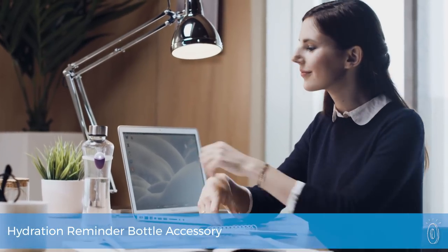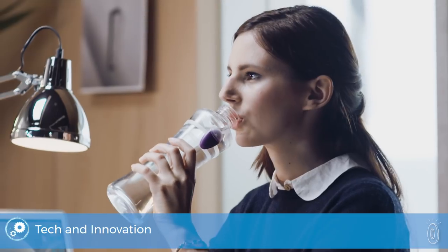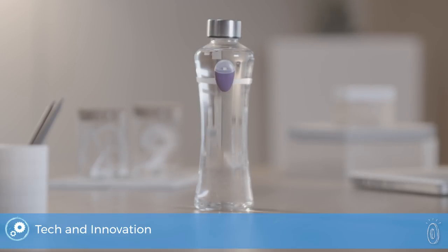Drinking water is important for so many reasons. So if you need a gentle reminder to drink enough water during your busy day, Ulla will help. The silicone band fits on your water bottle or drinking glass, and if you haven't taken a sip in the last 30 to 40 minutes,